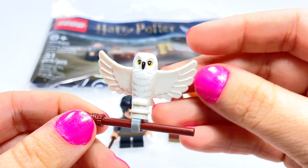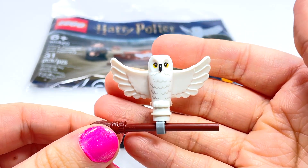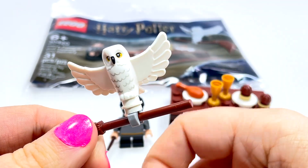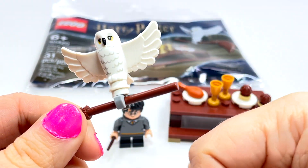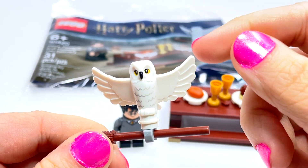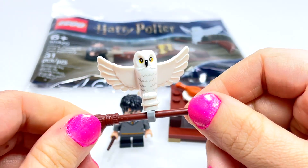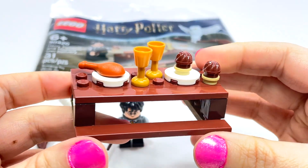I do love that we got the version of Hedwig with the wings spread. Again, not exclusive to this, but a really nice way to get this version of Hedwig pretty cheap. For the longest time, LEGO only made the owls with the wings down to their sides, and that was great, but I love this newer version with the wings spread so it really looks like they're flying — and carrying a broom as well.